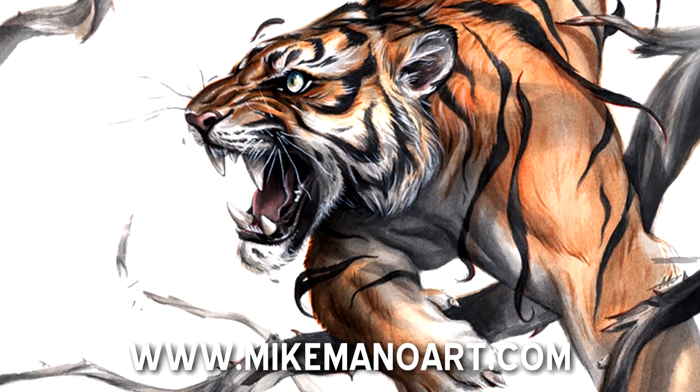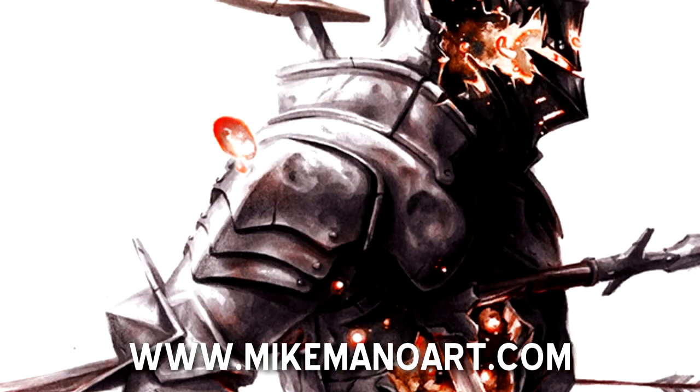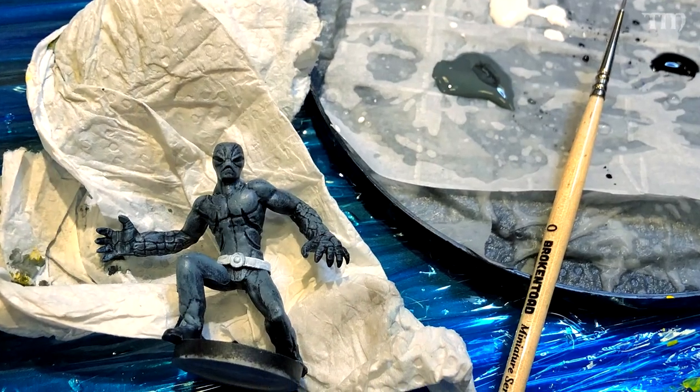I was at Gen Con about a month ago and did a lot of different things. One thing I did was have a very interesting conversation with an artist in the artist area. His name was Michael. He and I had met the night before at a painting event put on by Renegade Games, where they were showing off the Power Rangers game. A bunch of art folks were hanging around painting. I was painting a bad guy.